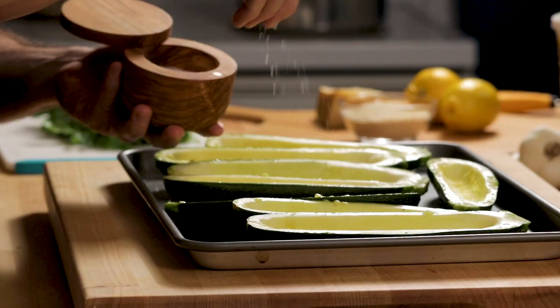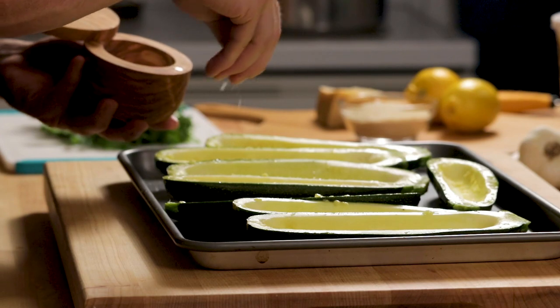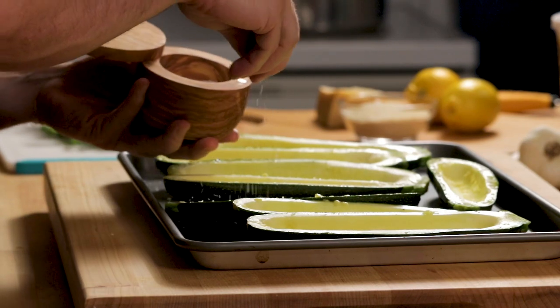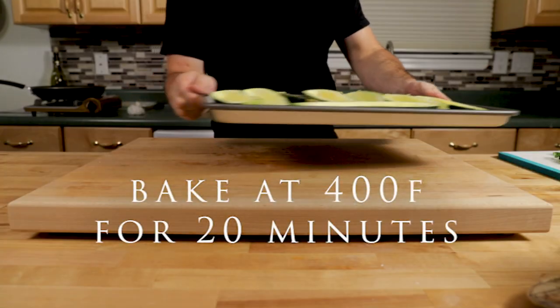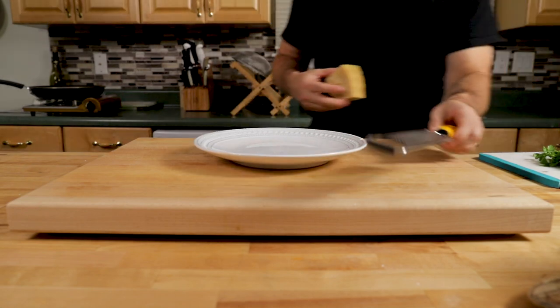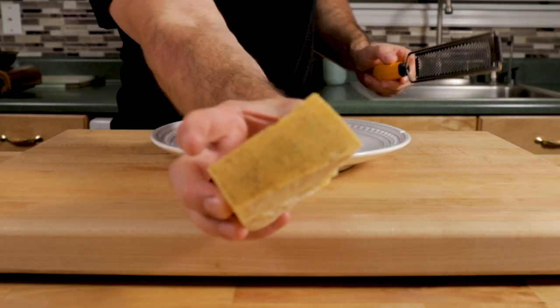I'm going to put a fairly decent amount of salt on them right now. Then drizzle a little bit of olive oil on top too. We're going to cook them in the oven for about 20 minutes at about 375 to 400 degrees, just until they get soft.